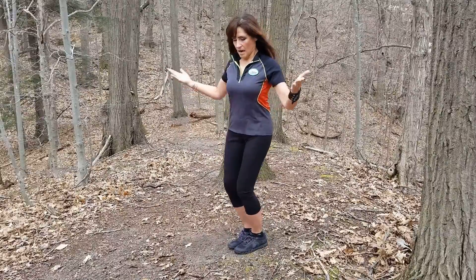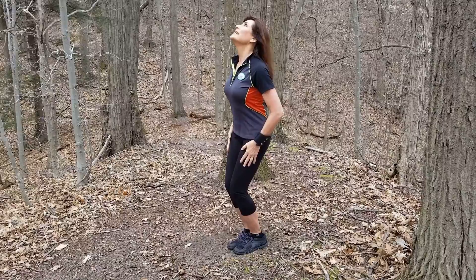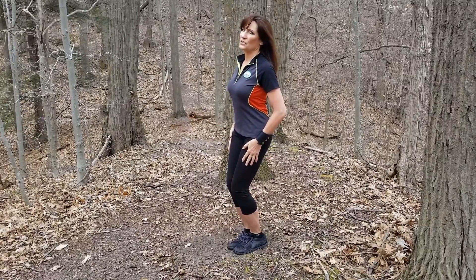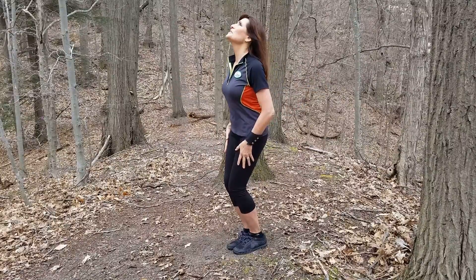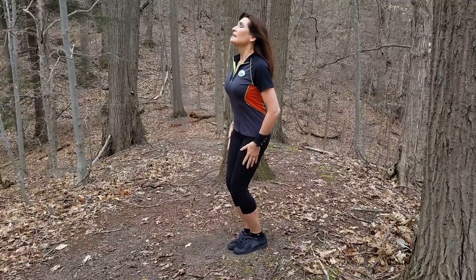The chin to chest — soft knees, soft everything — it's just looking up and looking down. If you've got any kind of neck issues at all, just skip this one. You don't need to do all these. This is just a super simple movement; whatever your range of motion is, is where you go.